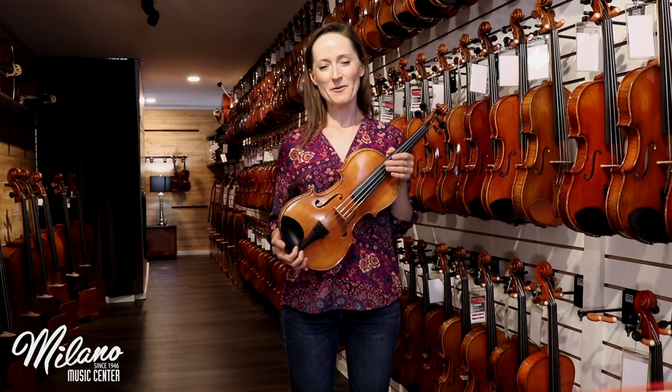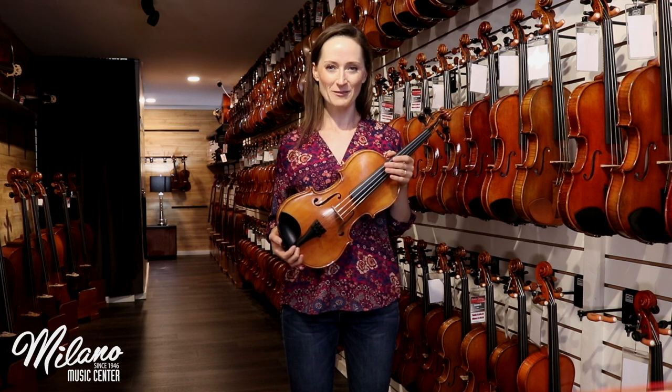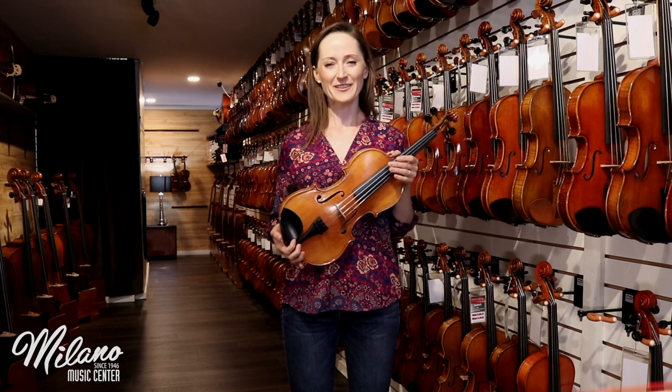If you'd like to know more about the Marcello Leggetti 130, come see us at Milano Music, or check out the link below.